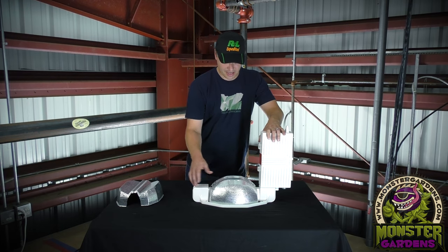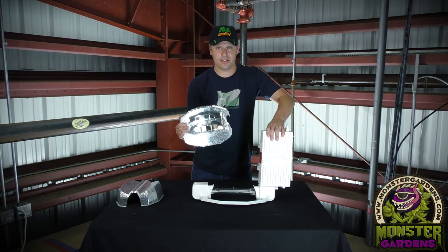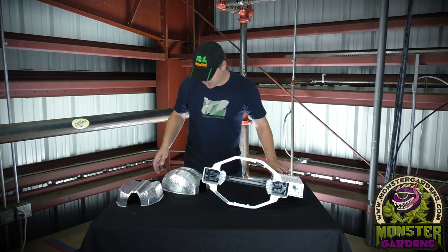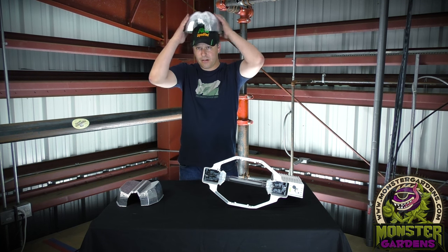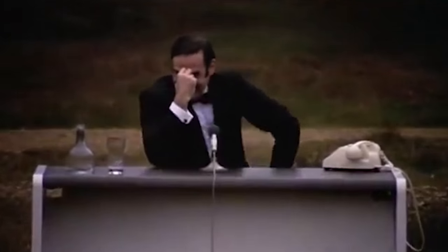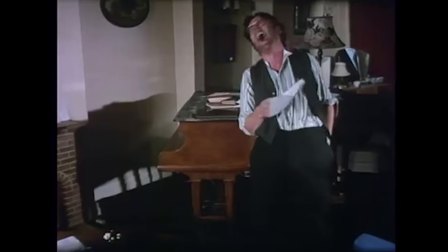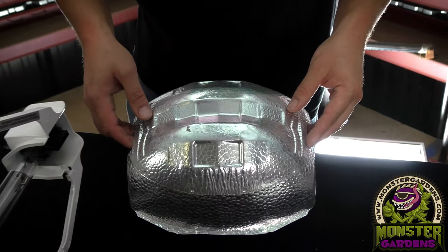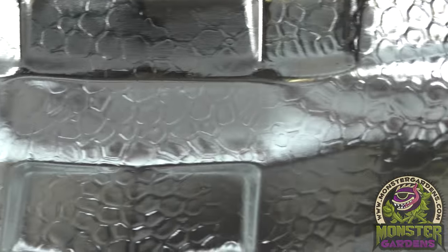The secret behind the intensity and uniformity of this light is, in fact, the reflector. A lot of research and development went into the production of this reflector. I know you're thinking it looks a little bit like a helmet. But all jokes aside, this reflector is awesome. A lot of other manufacturers have taken their cues from PL Lighting.